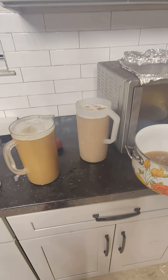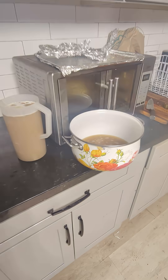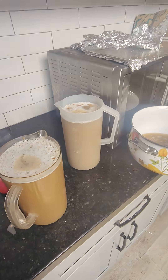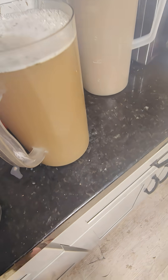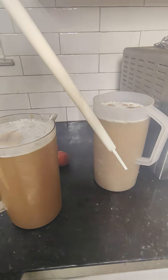Trying something new — the fresh wort that I had left over from the grain run that I screened, I decided to top both of these mugs off.